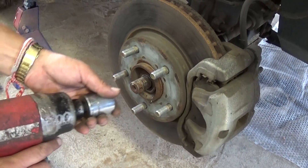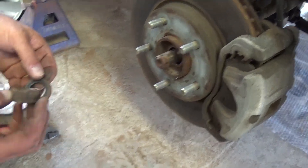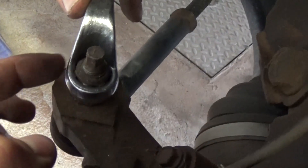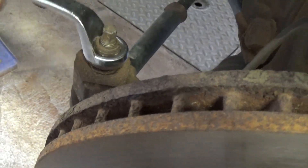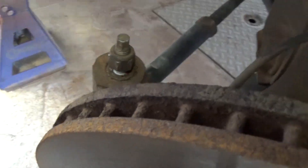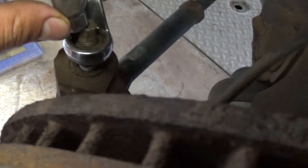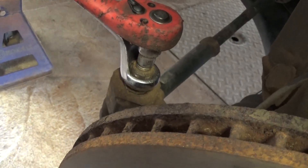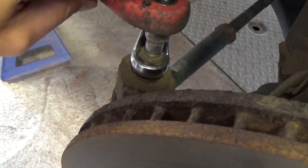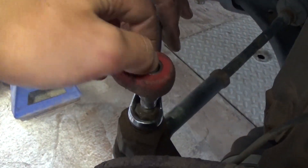Take it off like that, and there is a big washer that you need to remove as well. Now we need to remove the nut for the outer tie rod right here — it's an 18 millimeter wrench or socket. You can use an impact to take it off, but when you put it back together you need to use a 9 millimeter with the ratchet on top of it so you can get it tight, because the bolt will be spinning freely and you need to hold it to prevent that.